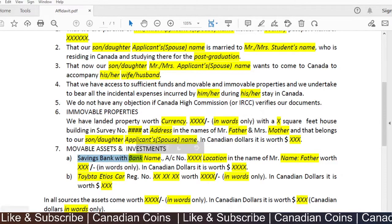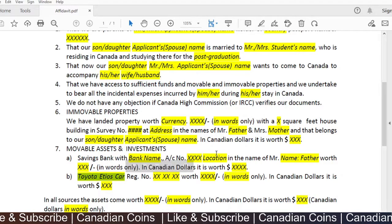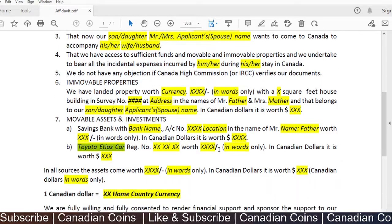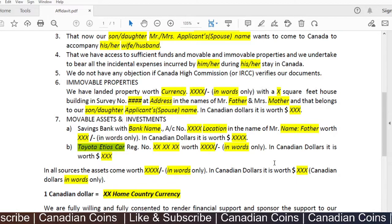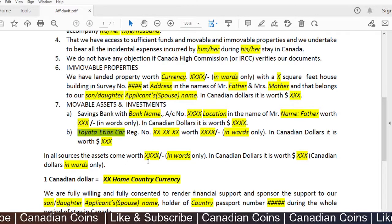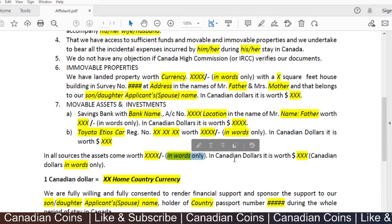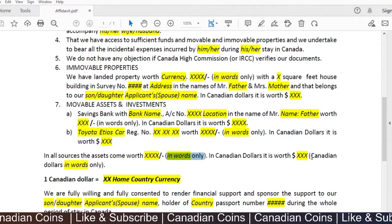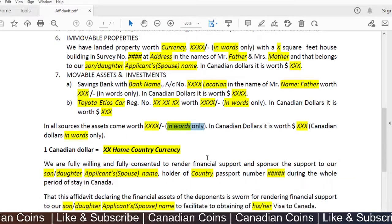Mobile assets include bank savings and term deposits held in the bank. You can also mention a car in your name, for example. Different people will have different assets, so you can add whatever extra items you have. In total, you can show a combined sum of property worth in Canadian dollars when submitting your application, showing how much everything is worth after conversion.